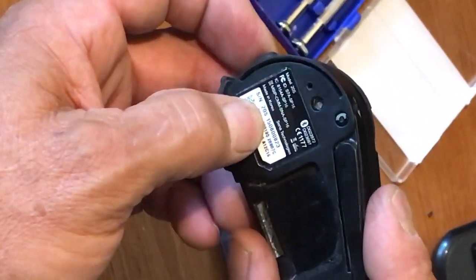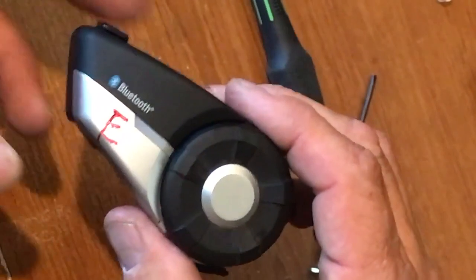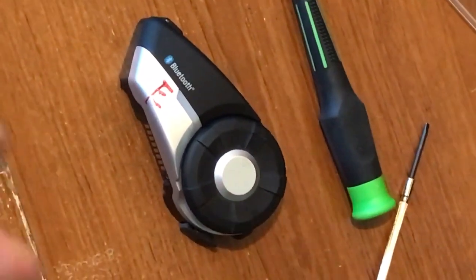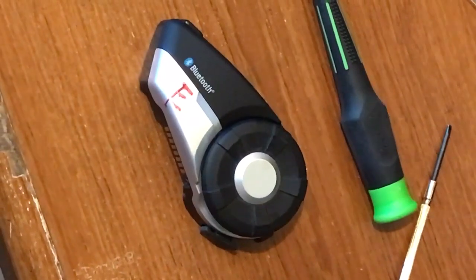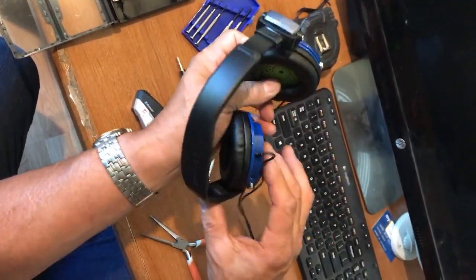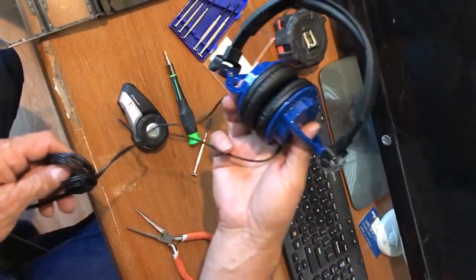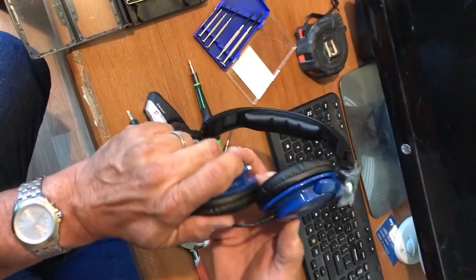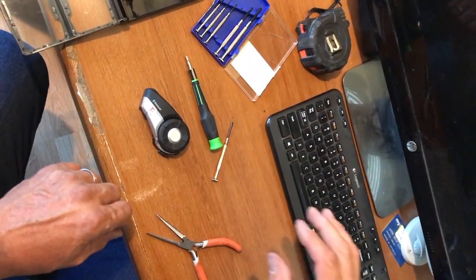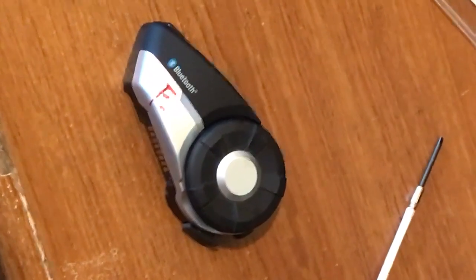This is a SENA 20S. I don't really like the speakers on it - you can't really hear it, they're way far and distant. Even though I have a Gold Wing with a windscreen and a full face helmet, it's still hard to hear. So my recommendation: I just went online and bought some Panasonic headphones for about $17 with free shipping - they arrived in three days. I'm getting ready to cut out the speaker and see how it'll go in my helmet, and that'll be a different video. If you like this video, please subscribe or at least like it. Thank you.